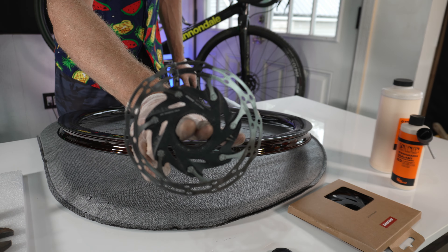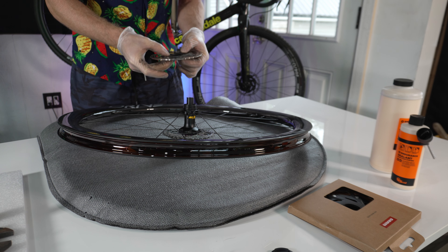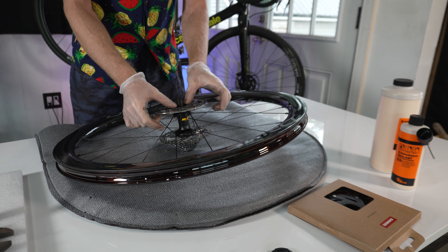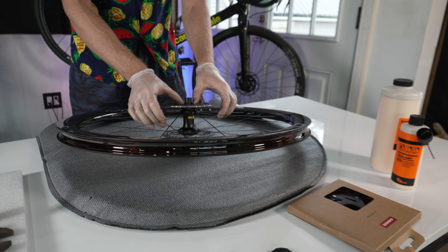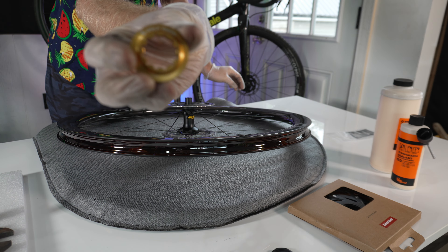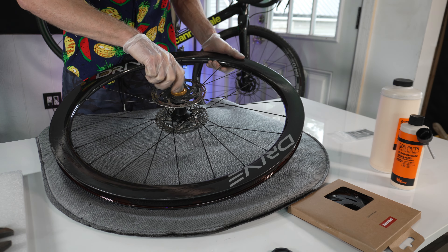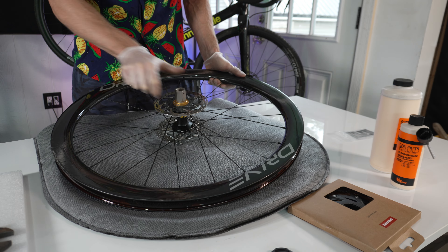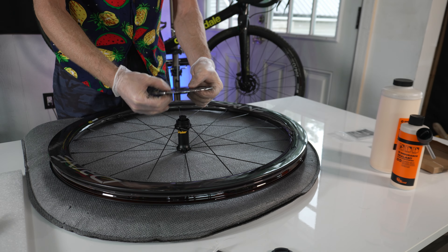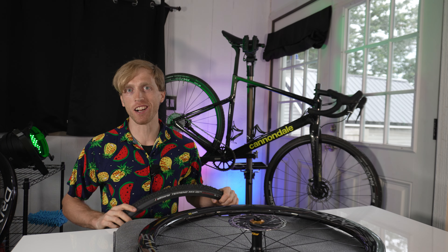And the same with the rotor — I'm just using the same stock one from the bike. This is a SRAM CLX-R; it comes with 140mm in the rear and 160mm in the front. I may change that in the future to have 140mm both front and rear, but for now I'll keep it the same. One thing I am changing though: I did have to buy some lock rings, so I got some gold anodized ones from Wolf Tooth — same price as the black lock ring, figured I'd get some bling even though you probably can't see it when it's on the bike.